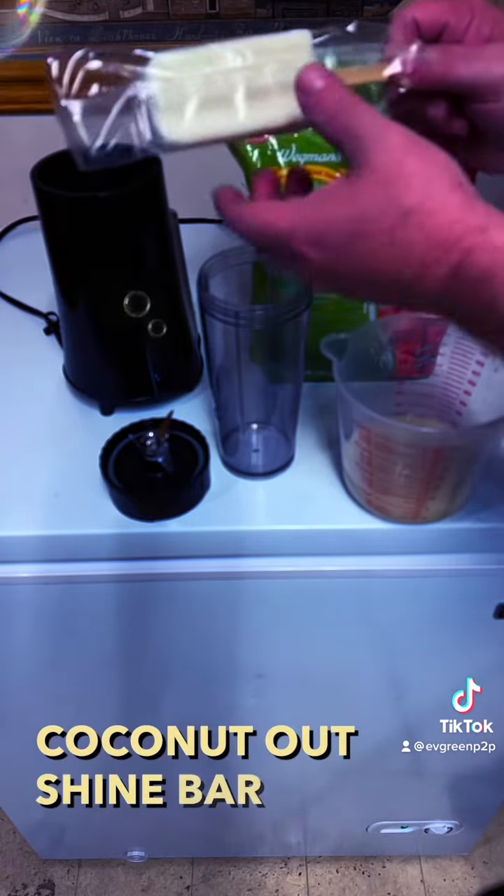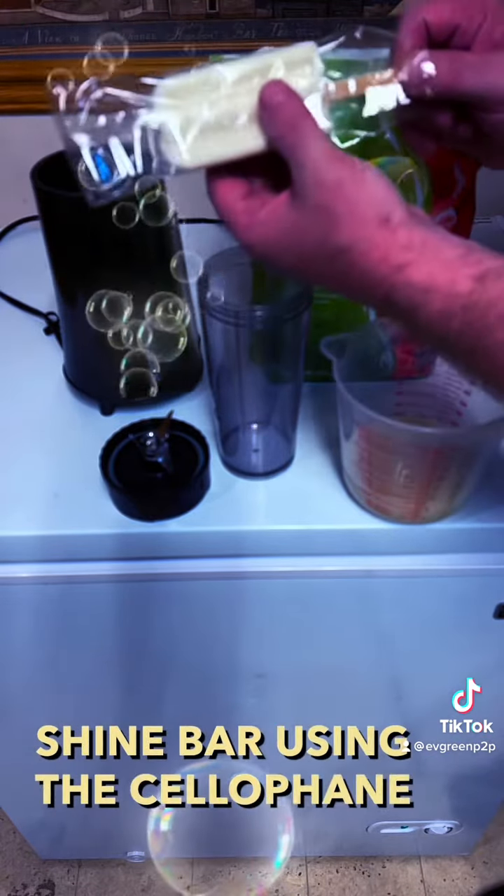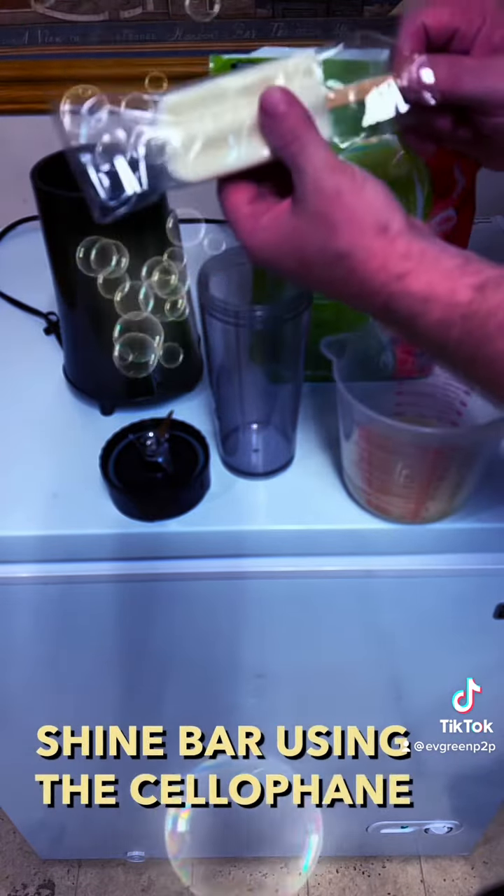Hello, welcome to The Daily Smoothie. Happy Tuesday. Today we're going to make an outshine creamy coconut and frozen strawberry smoothie.